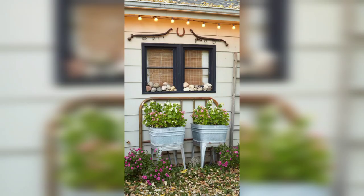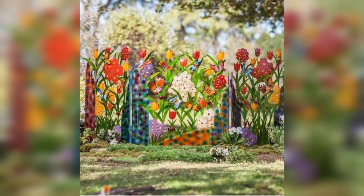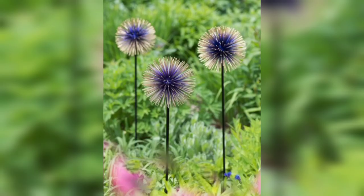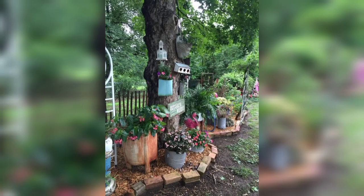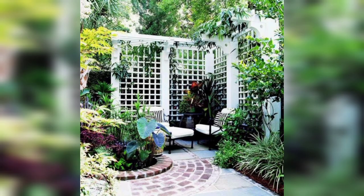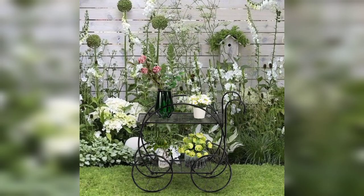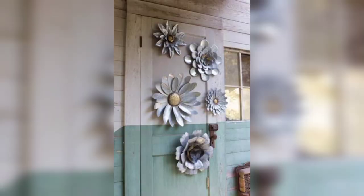Junk gardening, also known as upcycling or repurposing, has become increasingly popular in recent years due to its environmental benefits. By using old or discarded items to decorate your garden, you are not only reducing waste but also giving new life to items that may have otherwise ended up in the landfill. Junk garden decor also provides a unique and personalized touch to your outdoor space — rather than buying mass-produced items from stores, upcycling allows you to create one-of-a-kind pieces that reflect your personal style and creativity.